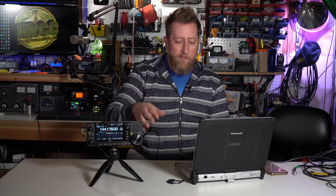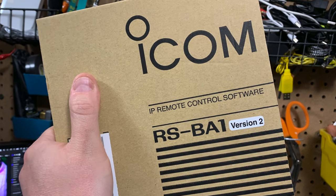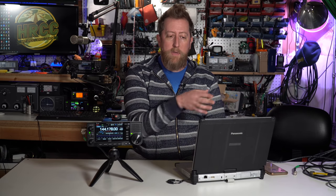Before I throw this over to the workbench and show you how this is all done, there are two caveats to make this all work. You must have the firmware installed for the 705, and you must own one as well. And you need the RS-BA1 software that is sold by ICOM. It must be loaded, and you're going to get two pieces of software out of it. The one we're going to be using is the ICOM remote utility.